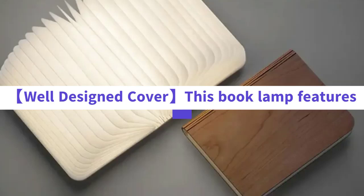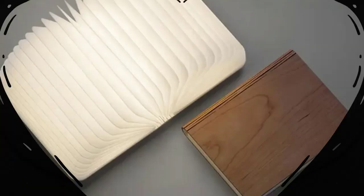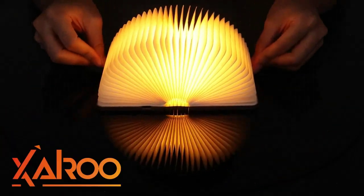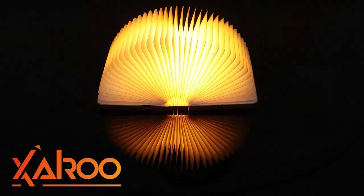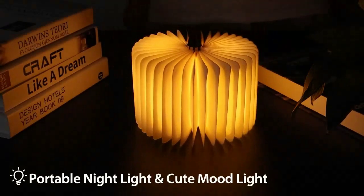The wooden shell and paper inner is made of high-quality wood matte material, which is durable, waterproof, and recyclable, allowing you to enjoy its aesthetics and functionality for a long time.